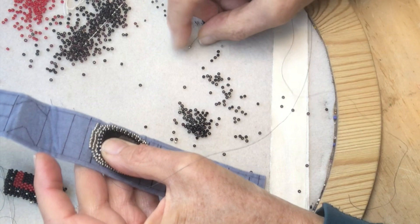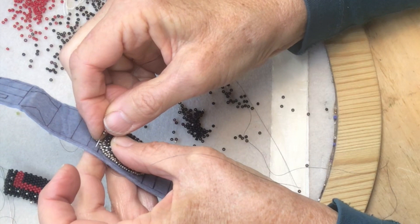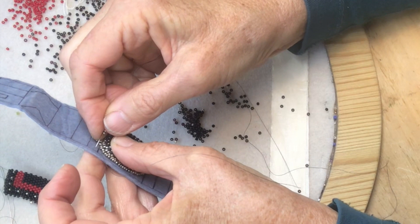This technique feels the most like real sewing and embroidery on fabric and it's great for curved shapes and a free-flowing sense of design not defined by the grid.